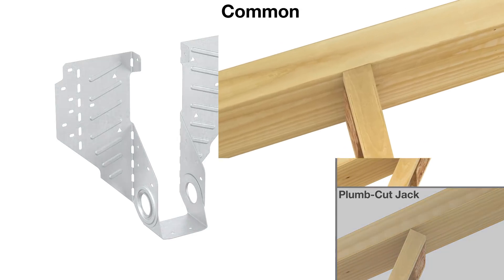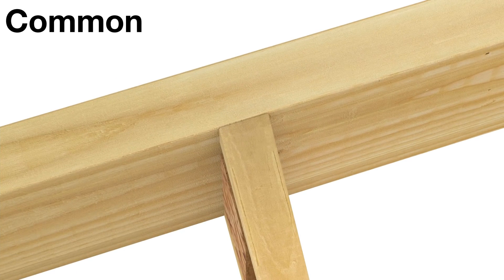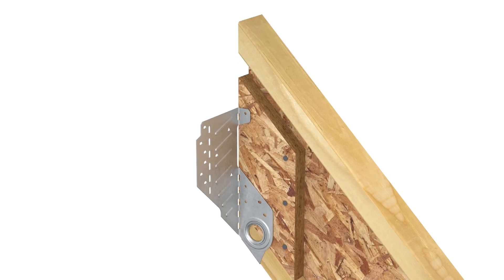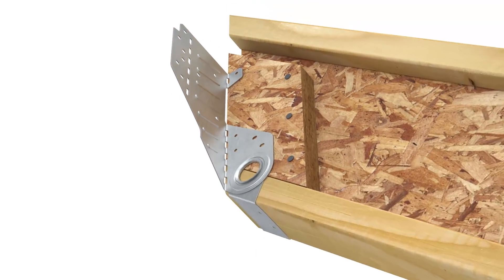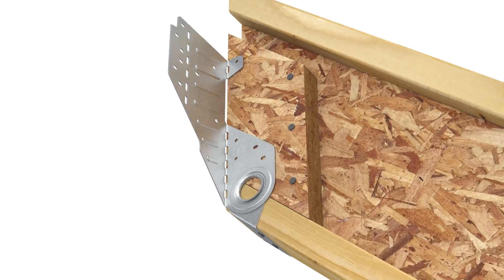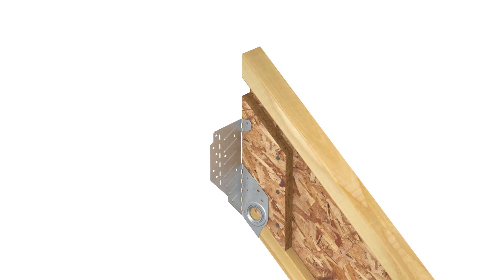For common rafter installation, the LSSR can be installed before or after the rafter is attached to the header. To install before making the header connection, first slide the hanger into position, ensuring the seat is firm against the base of the rafter. Install nails in the two round seat holes. Next, fill all round and ob-round nail holes in both sides of the stirrup.